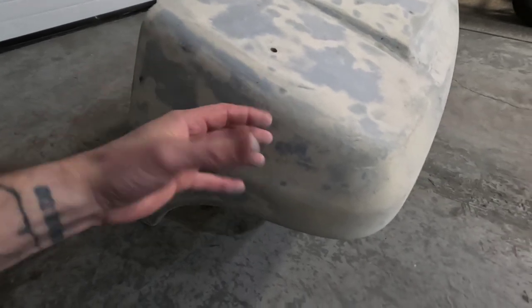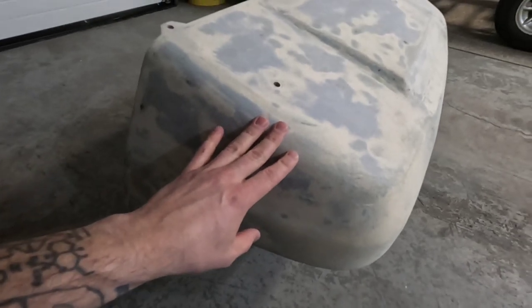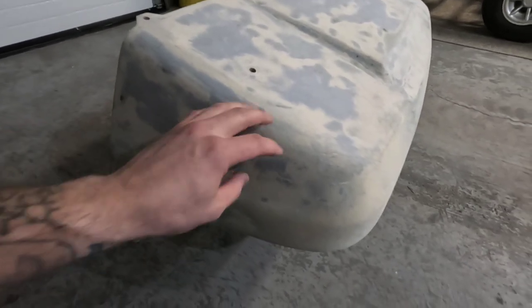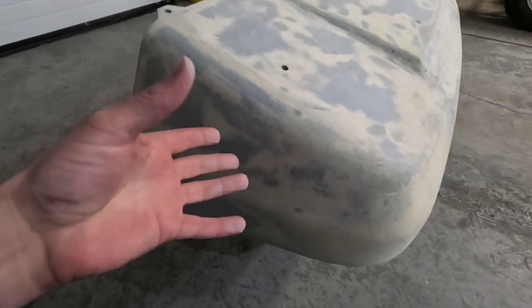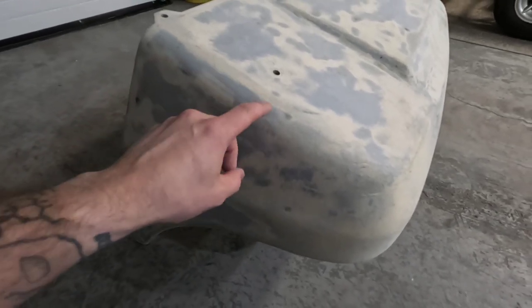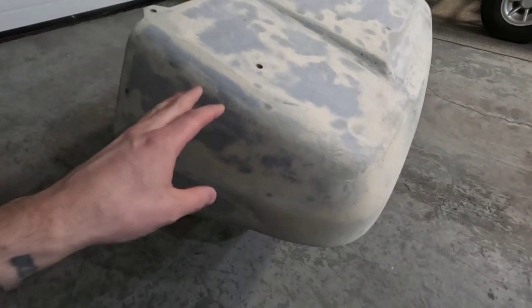But that's actually kind of what I'm looking for because since we are going to be spraying this with a bed liner, the bed liner is super thick and it's really going to give it something to grab onto. So it'll actually be making not just a chemical bond, but actually a mechanical bond with all the deep scratches left by the 40-grit sandpaper.